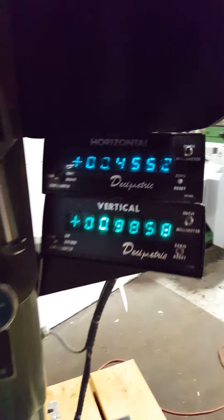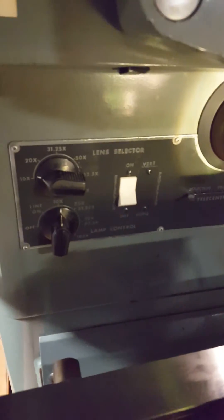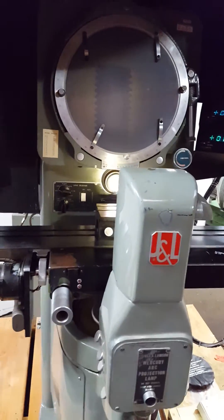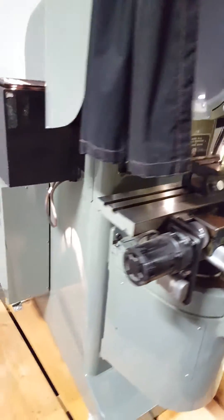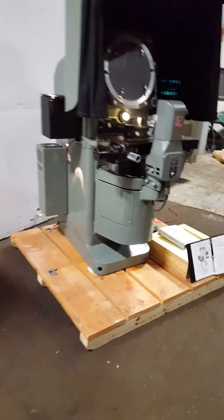Here's your digital readout. Here are your modes and selector — everything's original on this thing, just how you like to find them. It's got the manuals too.